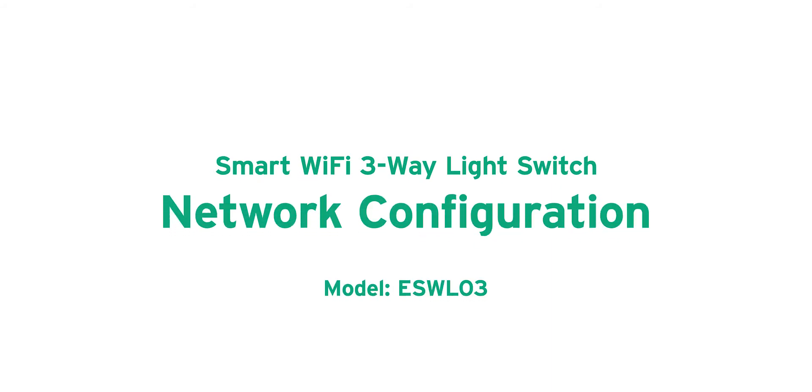Welcome! This guide will help you set up your smart Wi-Fi three-way light switch.